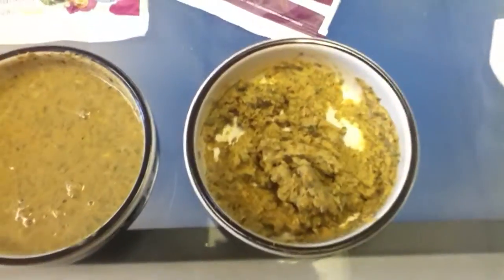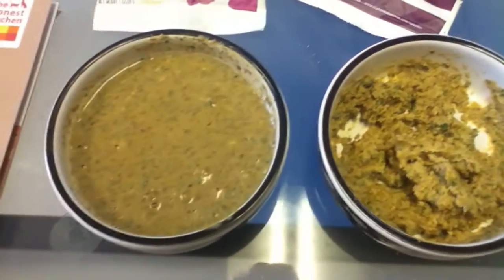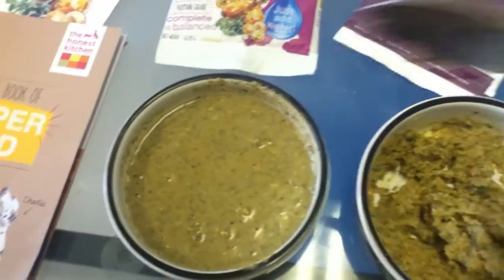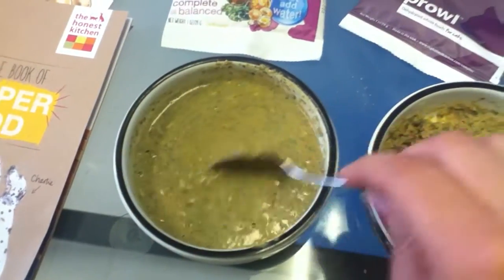I think that the one to the right looks a little better with consistency. I feel like this one is very soupy.